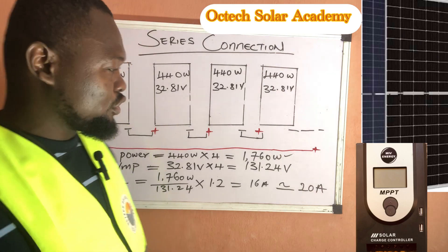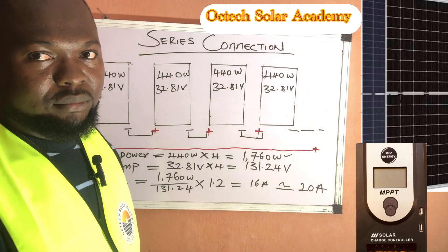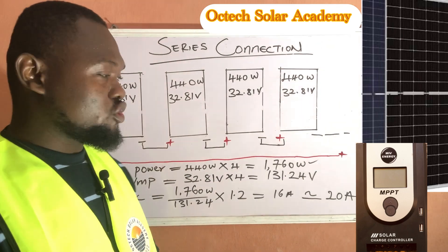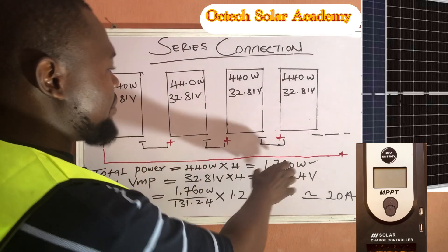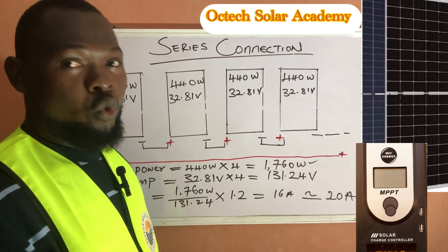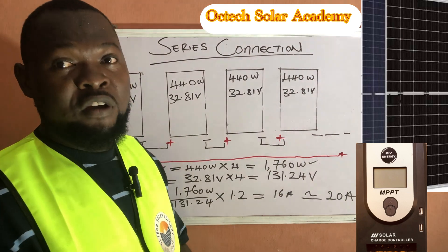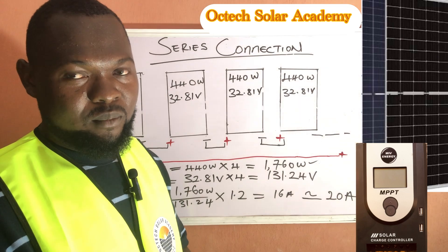Since a 16-amp solar charge controller is difficult to find in the market, you would approximate up to a 20-amp solar charge controller. Remember, in a series connection the current remains the same. When choosing a 20-amp controller, you must also ensure it can accommodate the total wattage of 1,760 watts and an input voltage of up to approximately 131.24 volts DC. In the market you can typically go for between 150 to 160 VDC rated controllers.